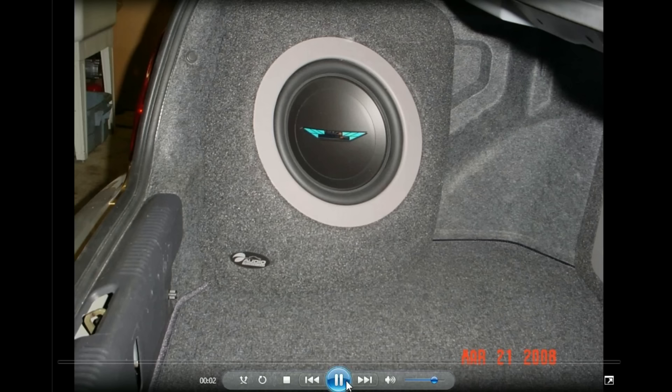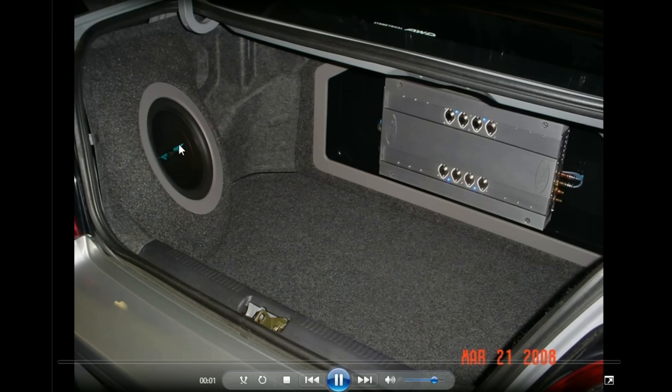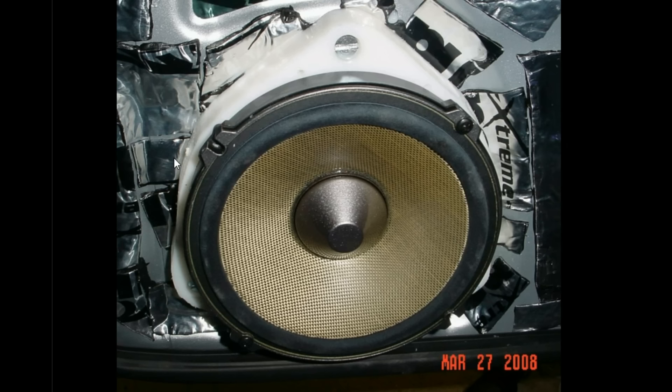I also tried the Image Dynamics V3 at some point, which I liked more than the 10W6. It got a lot louder because it was more sensitive.